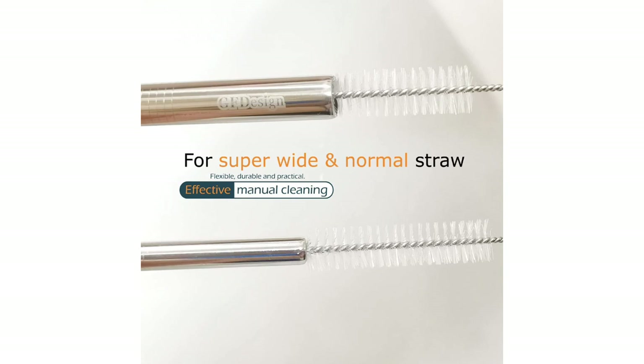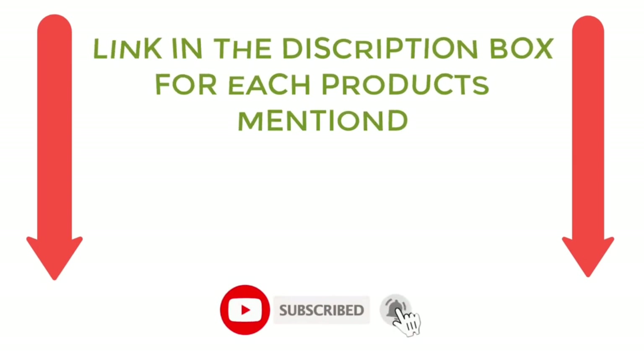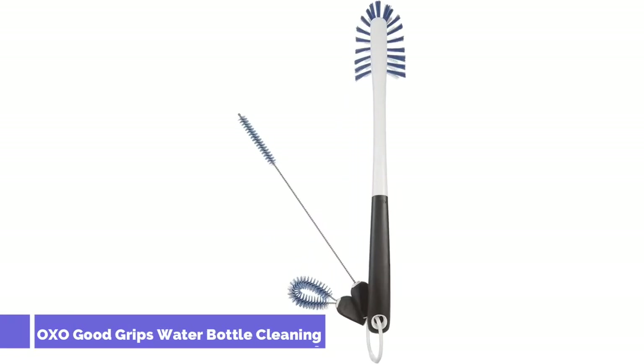If you want to know about the price and other information, be sure to check my description. So without any further delay, let's jump into the video. Number 1: OXO Good Grips Water Bottle Cleaning.